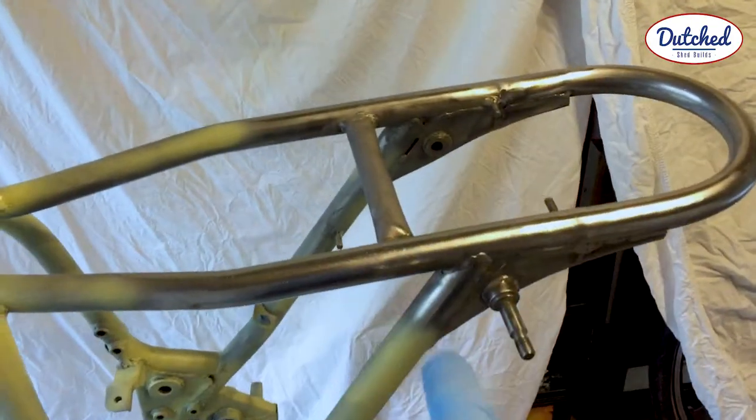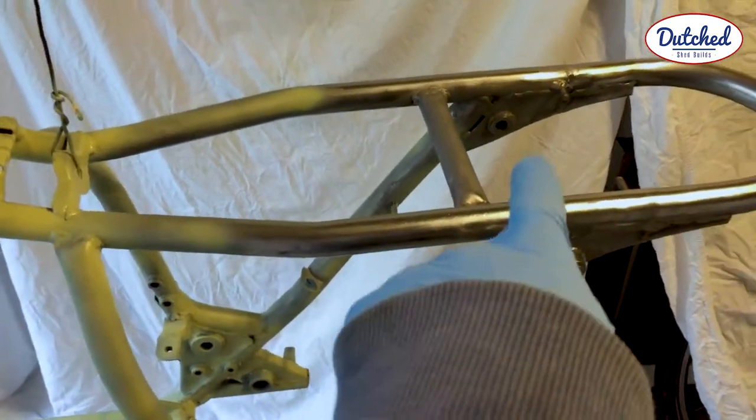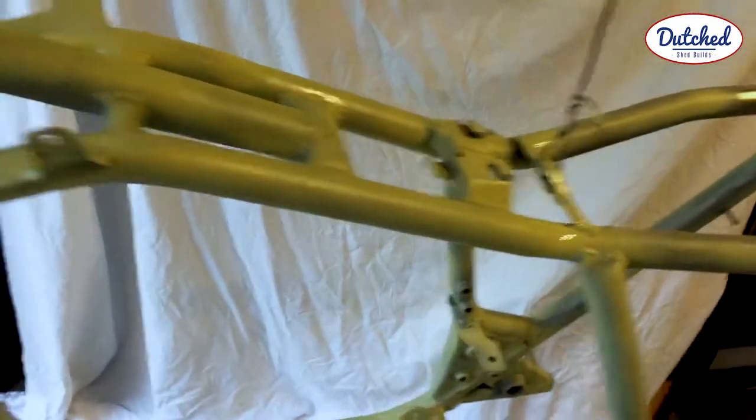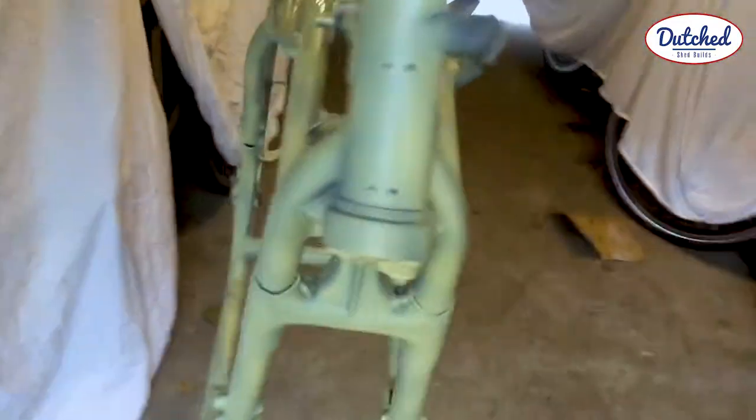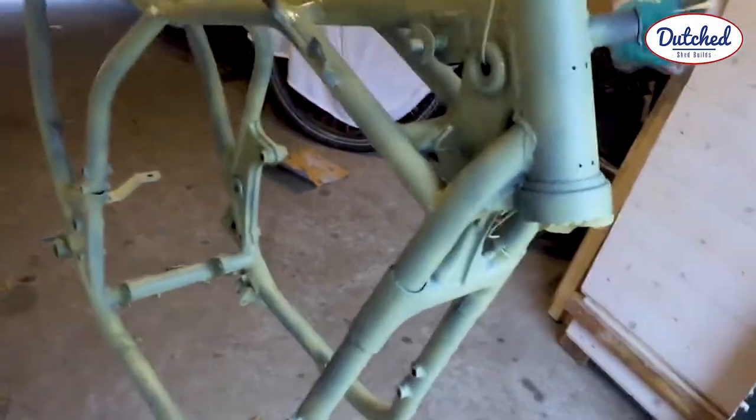So I didn't do this part because I have to weld in the battery tray and still the bracket. So a couple more coats, then it will be safe from rust.